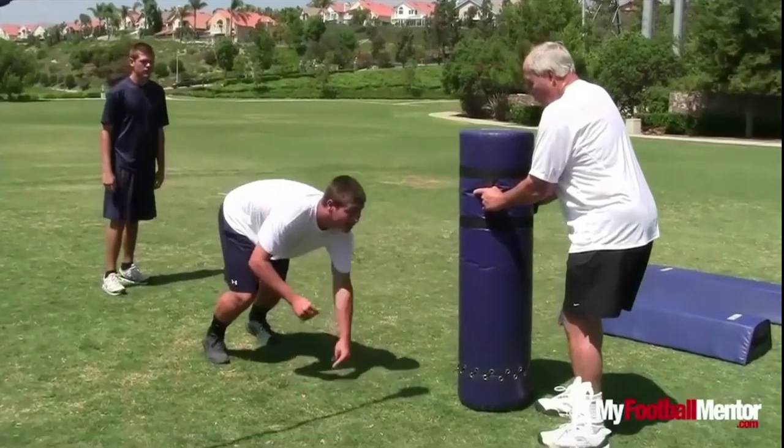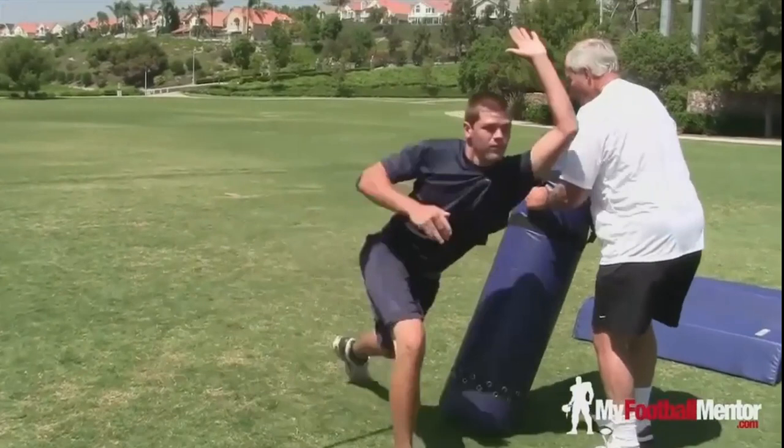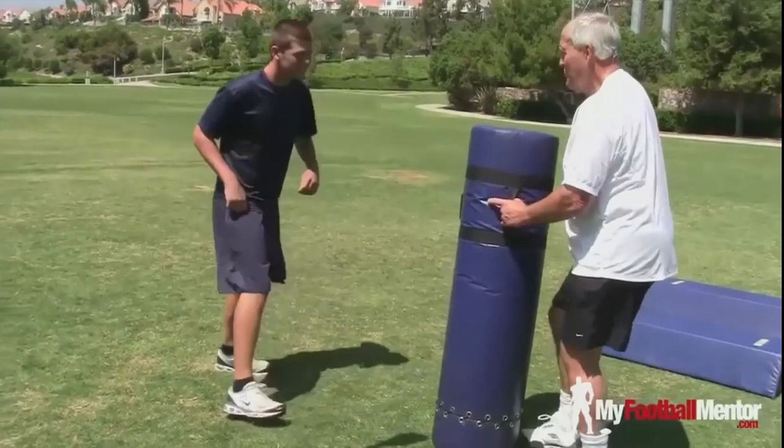Set, go! Nice, good, fast hands. Set, go! What did you do? Get your ass back there. You ain't paying no damn attention. What are we doing? We're swimming.